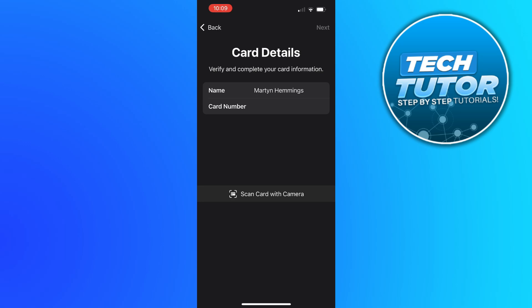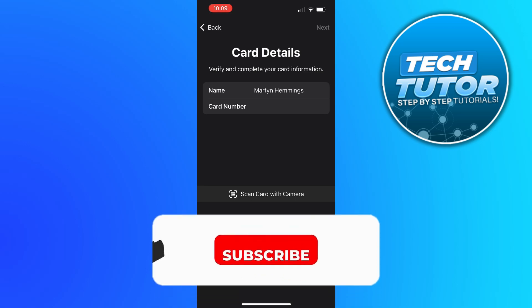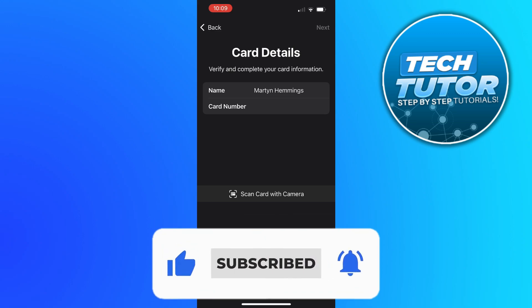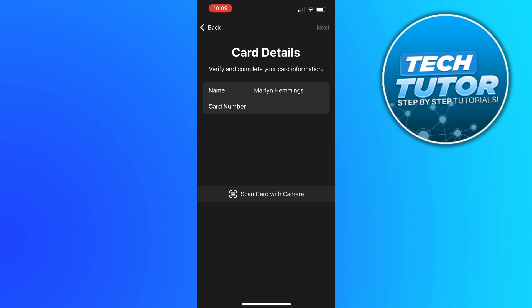So that is how to add a Visa gift card to Apple Wallet. I hope this quick tutorial did help you out today. And if this did help you out, I would really appreciate it if you was to consider dropping down below the video, leaving a like and also subscribing to the channel. Thank you guys for watching this quick tutorial and I will see you in the next video.